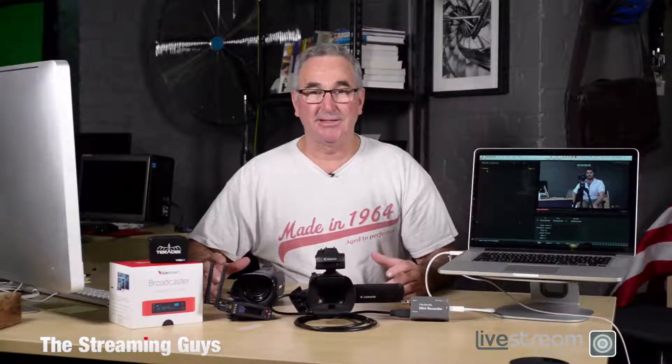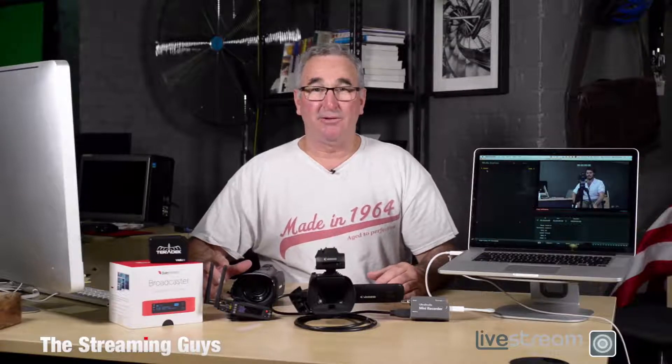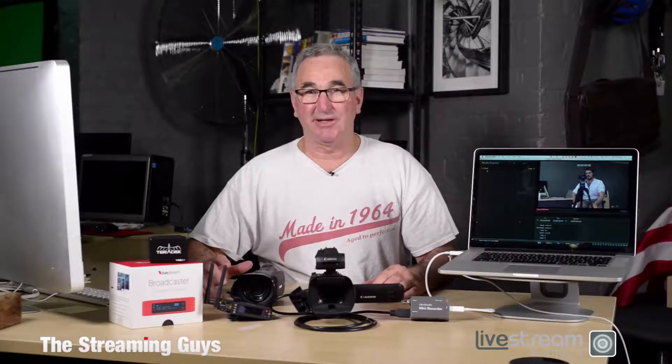The first component is the camera. You can start off with inexpensive cameras such as GoPros, but we suggest you go with something a little bit better that has a zoom lens and better audio. As long as they've got an HDMI out port, they'll work for live video streaming with all the components we're about to show you.